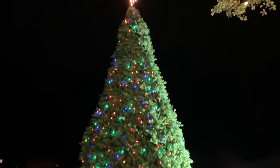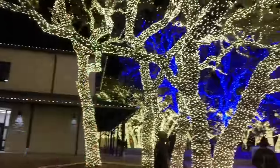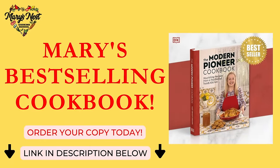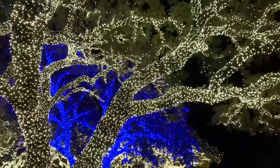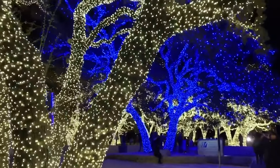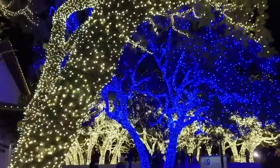Hi, sweet friends. This is Mary from marysnest.com and author of the Modern Pioneer Cookbook. Today I'm sharing my holiday cooking marathon with you, which includes all my best Christmas and New Year's recipes. So let's get started. Welcome back to Mary's Nest.